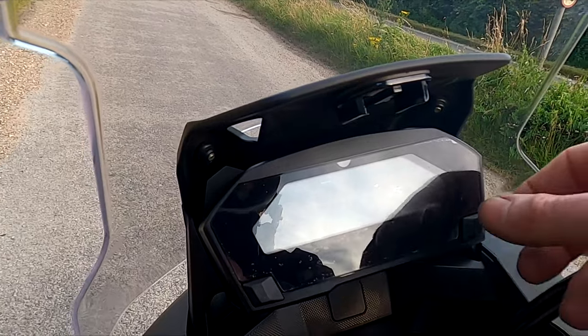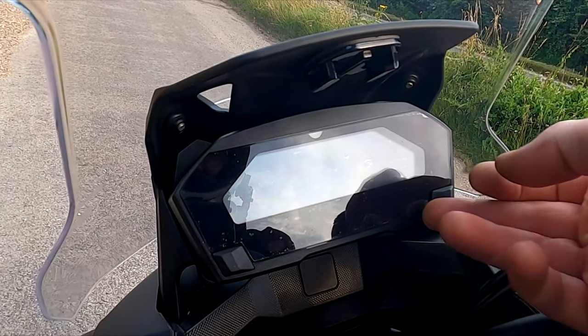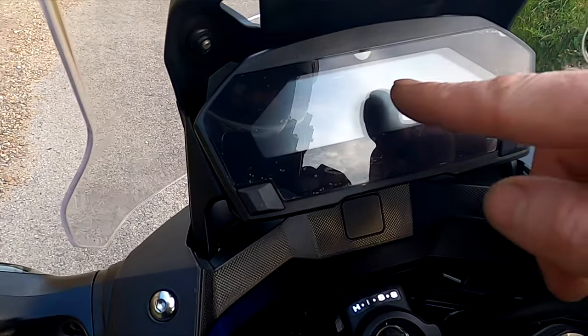I've got a screen protector on the dash - it's been there for a year now, it is peeling away a little bit but it still does a good job, because apparently these scratch really easy.